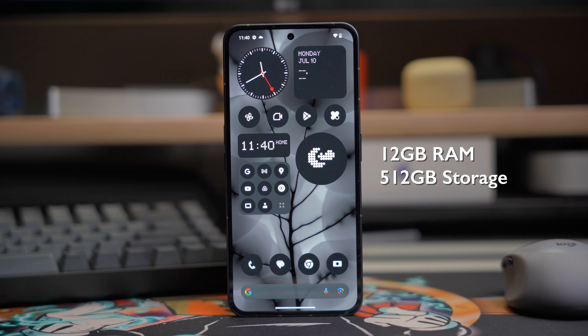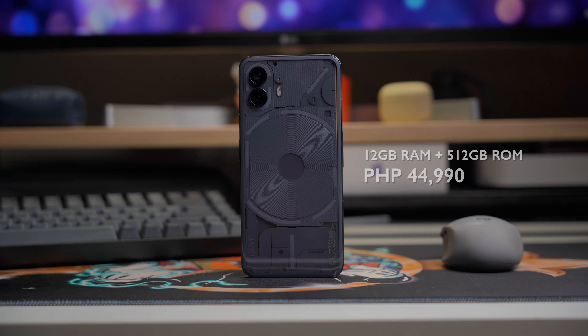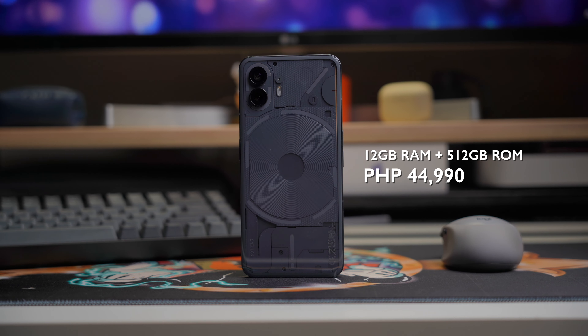Now honestly, I think everything is on the up-and-up for the Nothing Phone 2. There is the question of price, though, which thankfully I am allowed to mention by the time this video comes out. For the unit that we have — 12GB of RAM, 256GB of storage — that's Php 38,990. And if you want double the storage, 512GB to be exact, that's Php 44,990. Now that is a significant bump up compared to when the Nothing Phone 1 was first introduced here in the Philippines.